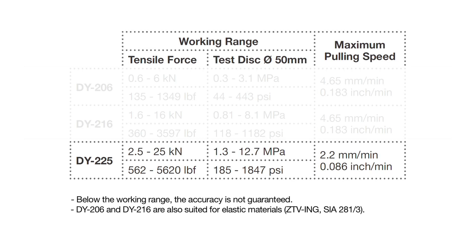DY225 is for very high strength applications up to 25 kN, such as testing of fibre-reinforced polymers bonded to concrete structures, or testing the bond strength of repair and overlay materials.